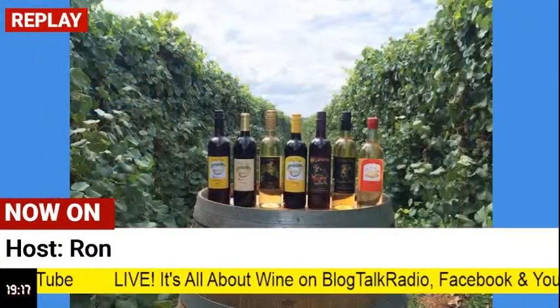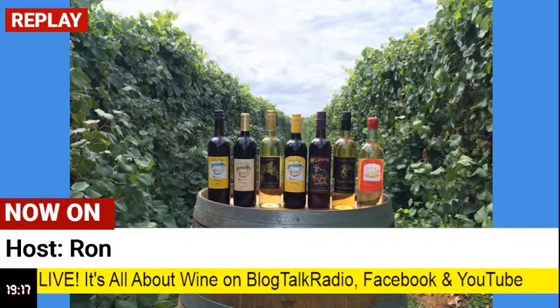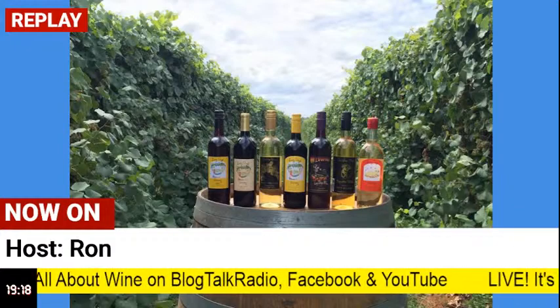Blood is red — oh, red wine. We kind of circle back. Good segue. We're getting there, 17 minutes in. But that's the recipe.